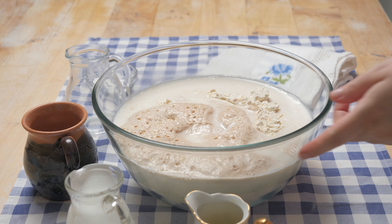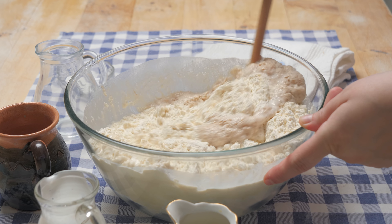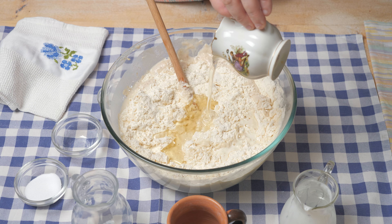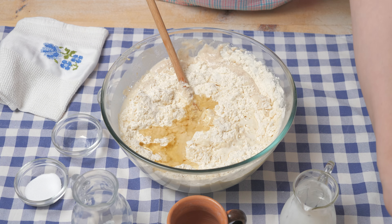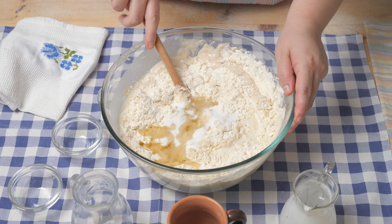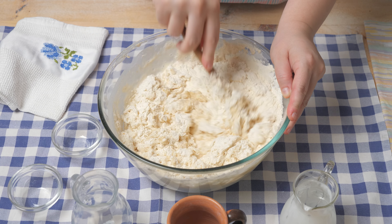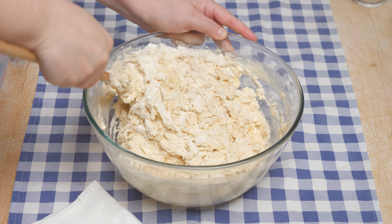Then we will mix everything together and leave it for 10 minutes. Once we mix it, we add 100 ml of water and leave the dough to rest until it rises, then we work with the rest of the dough.